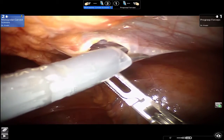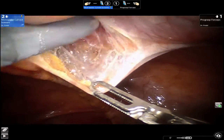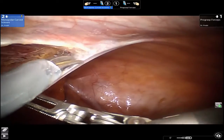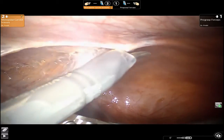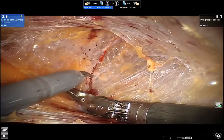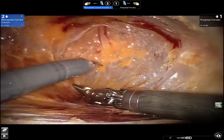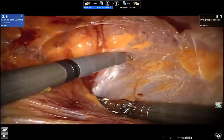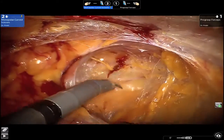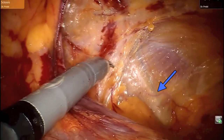Dissection is begun with the creation of a peritoneal flap. This starts medially at the level of the medial umbilical ligament. The peritoneal flap is carried laterally towards the anterior superior iliac spine. When creating the peritoneal flap, it is important to stay dorsal to the transversalis fascia to maintain within an avascular plane. The arrow delineates the iliotibial tract.